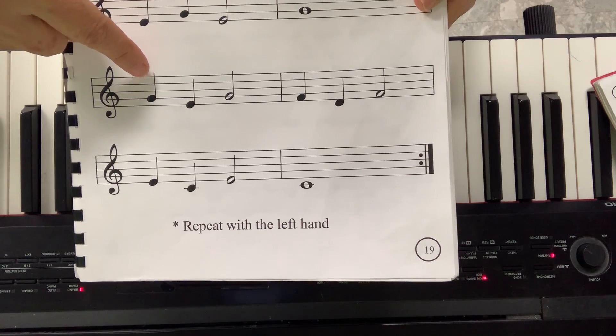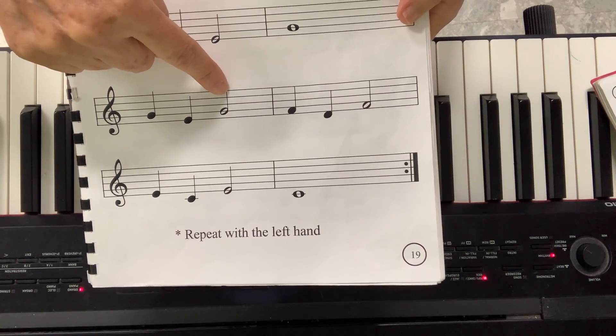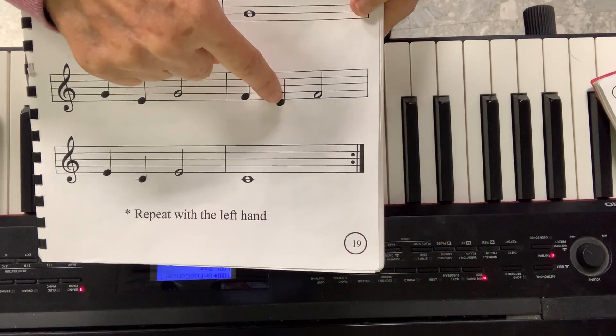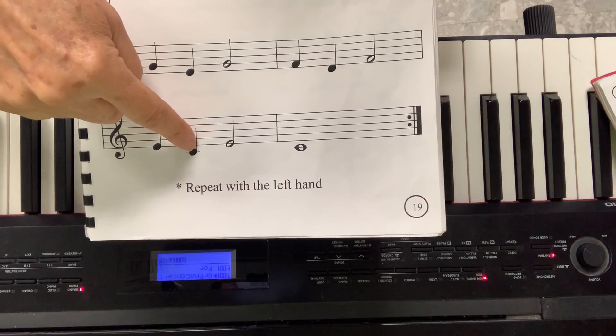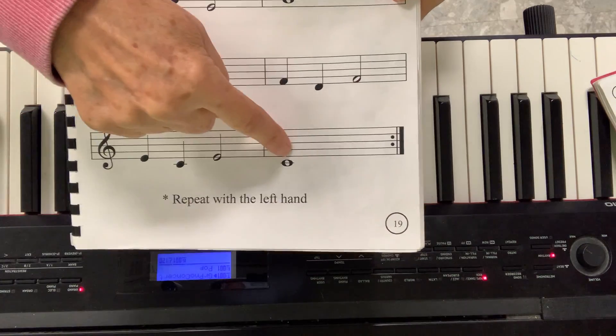Now we will do it backwards. From G, you skip down to E, you go back to G. From F, skip down to D, go back to F. From E, skip down to C, skip up to E, and then C.